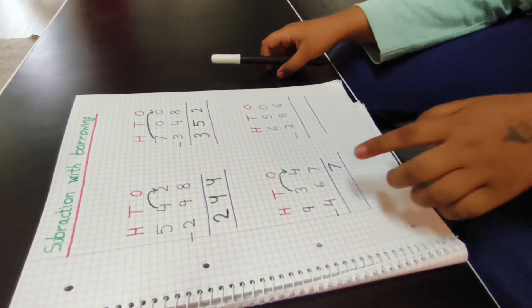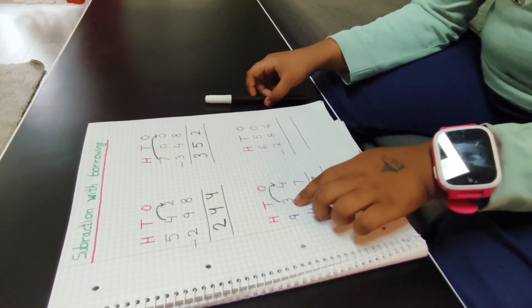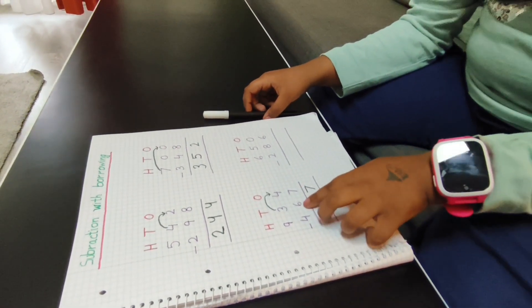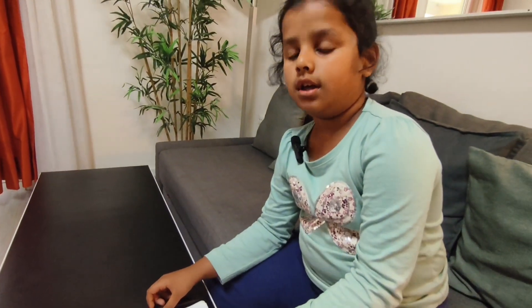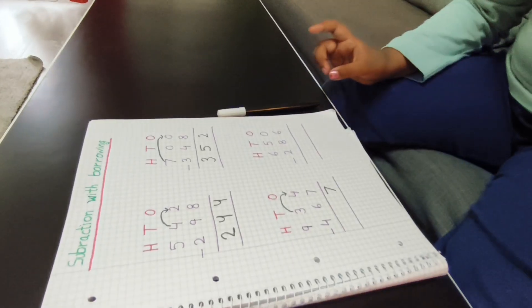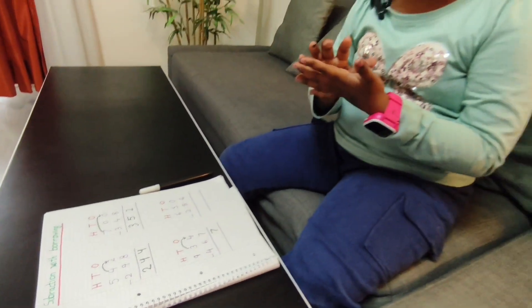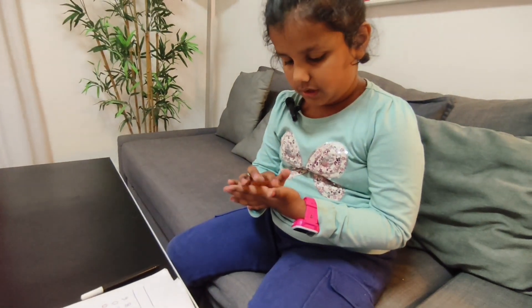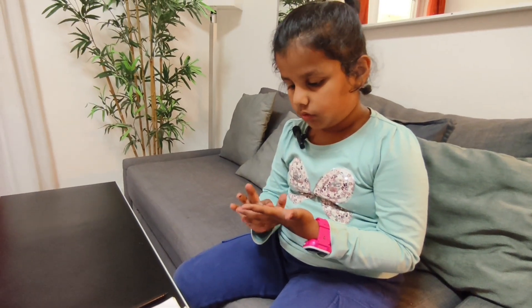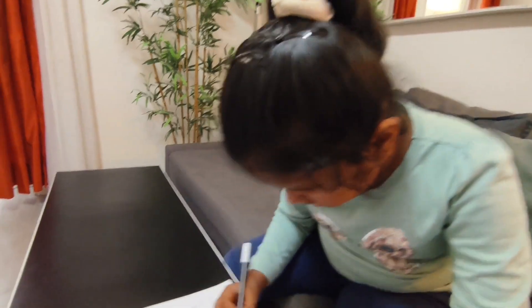I will take one borrow, so this is a two. Now two is small and six is big, so I will take one borrow. 12 minus six — after six: seven, eight, nine, ten, eleven, twelve — one, two, three, four, five, six. So I will write a six.